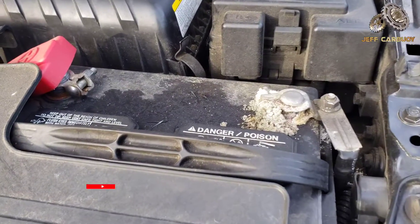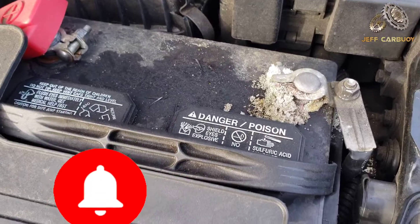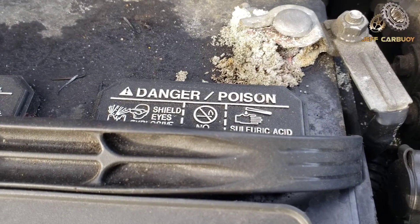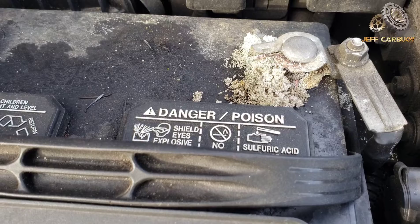Hey, what's up everyone, Jeff Cowboy here again. On today's car tutorial video, I'm gonna show you how to clean and protect your car battery terminals from corrosion, just like this one here. This corrosion is very bad.